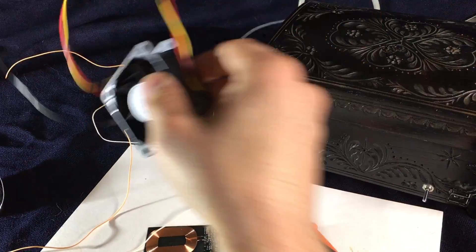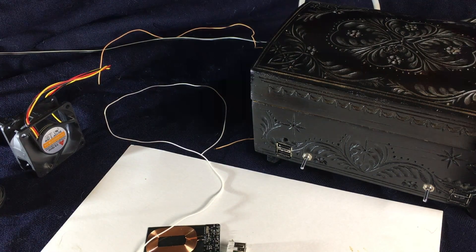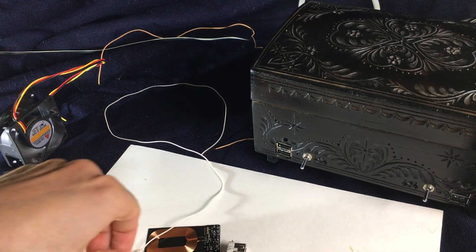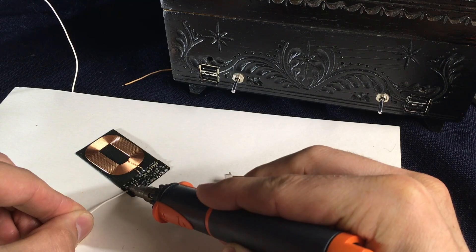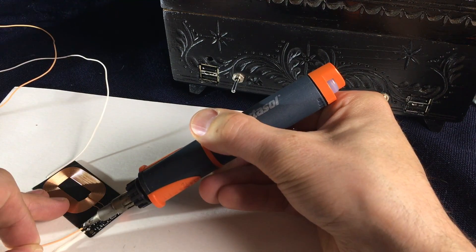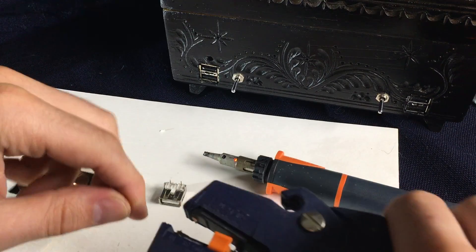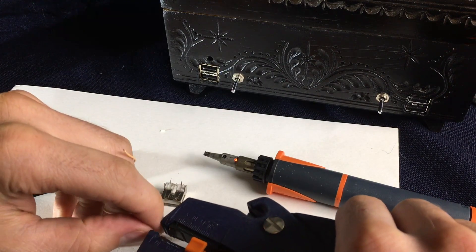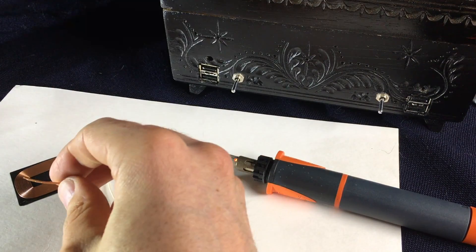We don't like the fumes on our face. Since I still have to improve my fume extractor, it's not perfect, so for now we are just blowing it away. Back to the soldering. This is obviously plus since it's kind of red, and this is ground since it is not red.